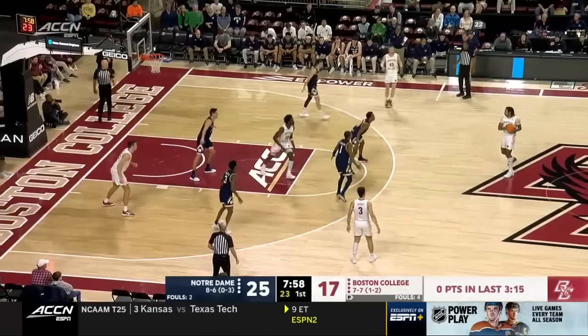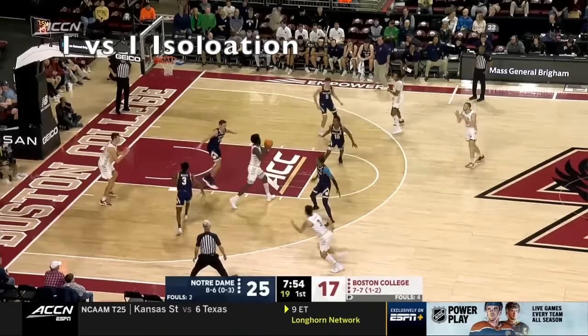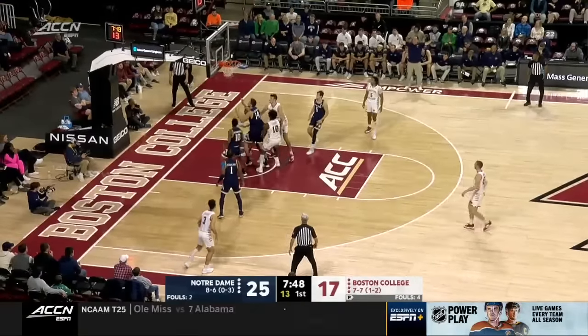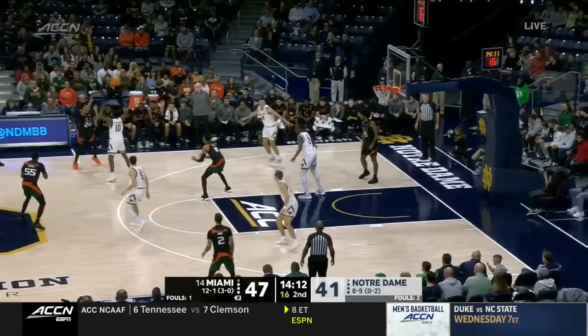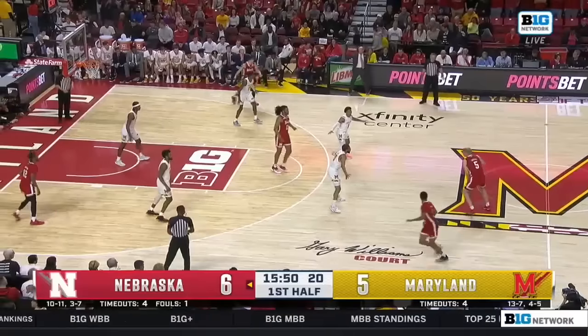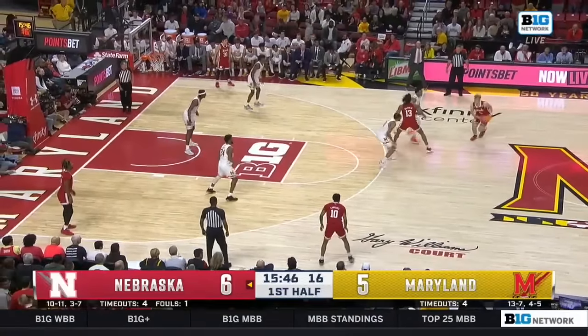Another reason teams run zone is to protect someone in foul trouble. If a five man picks up a quick foul early, they'll try to hide him in the zone so he doesn't really have to play defense. But as explained earlier, when the ball goes to the high post, it's basically man-to-man. So if there is a five man in foul trouble, throw it to the high post and space the court on the perimeter so the ball handler can go one-on-one with a defender whose only focus is trying not to foul.